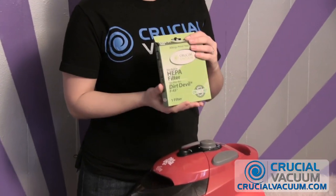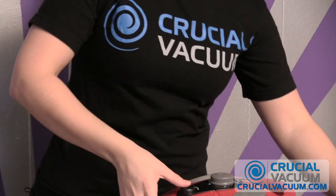Hey everyone, I'm Karen with CrucialVacuum.com and today we will be replacing the F45 filter on the SD40010 Dirt Devil Easy Light vacuum. Now it's really easy to do — all you need is your CrucialVacuum.com HEPA filter for the F45.